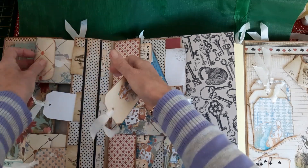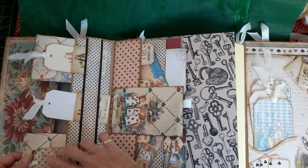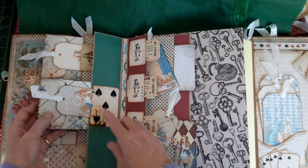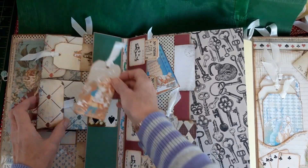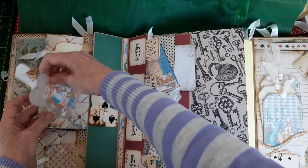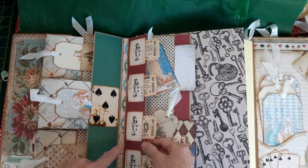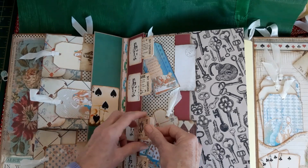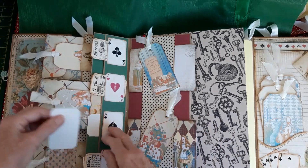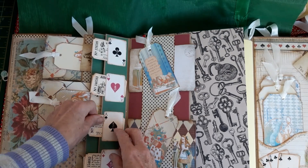So the flap is held down with the tag in this pocket. The same on this one here — there's another flip with the same sort of idea. This tag holds down the top of that pocket, and that just slots in there. The little tiny flip here just holds some tickets on each side — little miniature playing cards again.